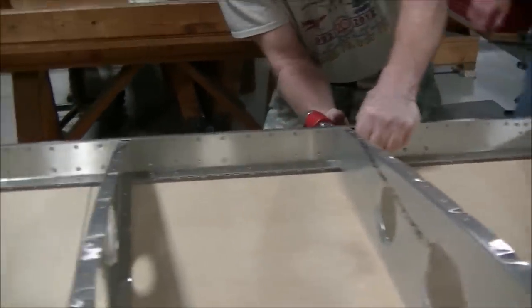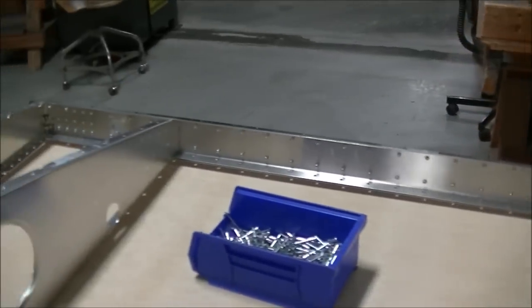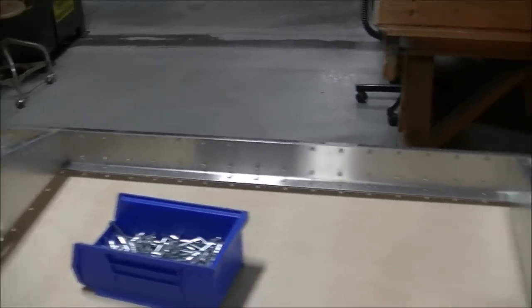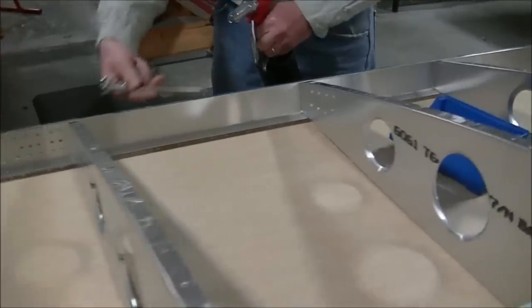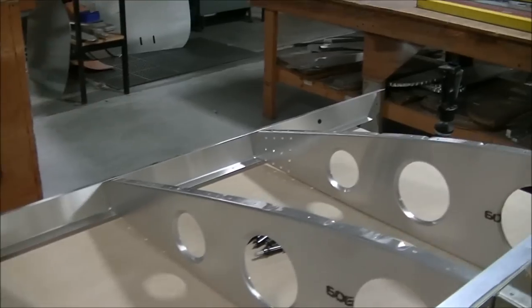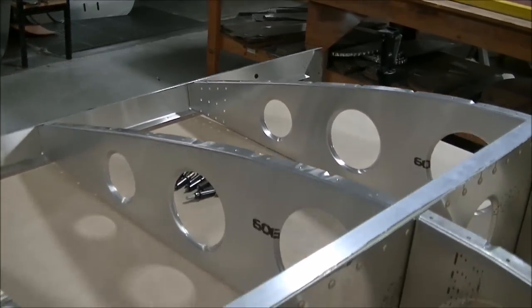On the inboard side on the trailing edge spar we've got the doublers installed, so there are quite a few more rivets on this side. On the outboard side it's just the rear spar channel with no doubler inside, so quite a few more rivets are used on the inboard end.